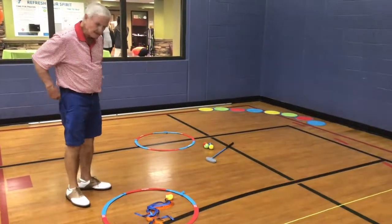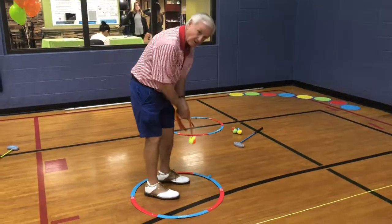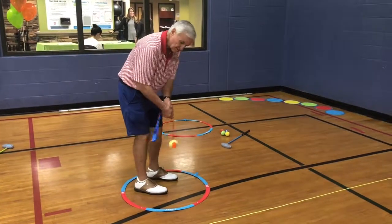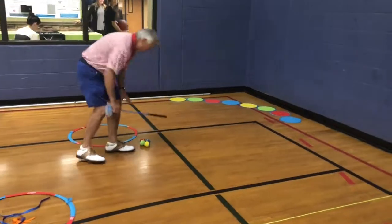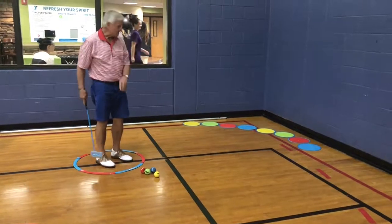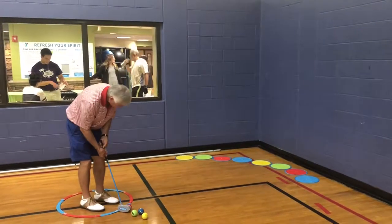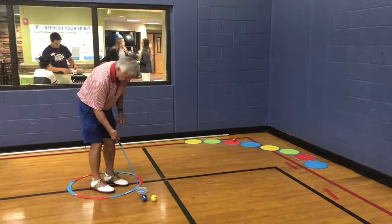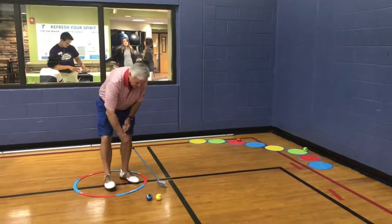Here's the next one — this is the sticky disc station. The person on deck is going to be swinging the air golf flyer back and forth, feeling the stroke. They don't want to be flipping. Then when they come up, they're going to putt to the sticky disc. We have four colored balls, so they're going to try to putt the balls to the colors to match — the red ball goes to the red sticky, and the green ball goes to the green sticky.